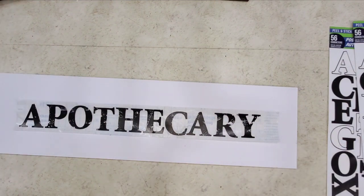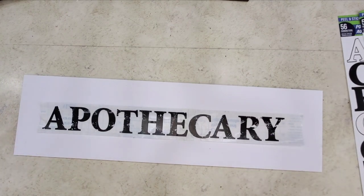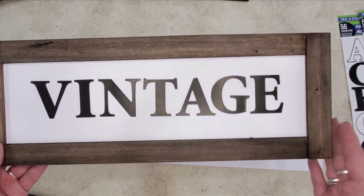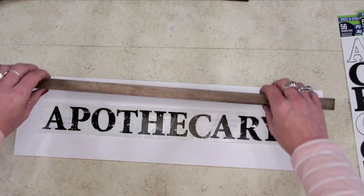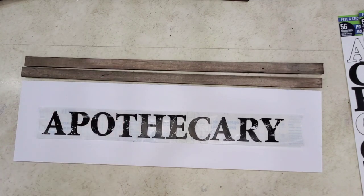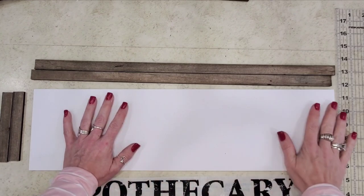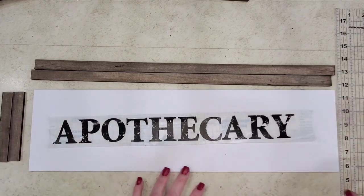You really could customize it any which way you want. I could make this complicated with miters — I've done miters in pretty much every video — but I'm going to show you how to make this super easy. I'm going to do what I think of as a butt-joint frame. I've got my framing pieces laid out and ready to go. I'm not putting them down yet because it's much easier to get the letters applied when my surface is still flat.